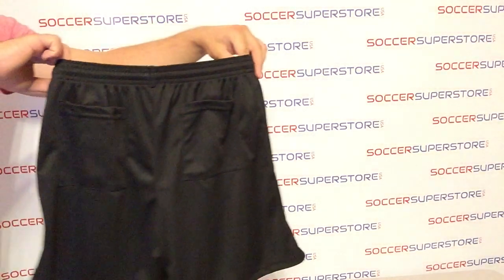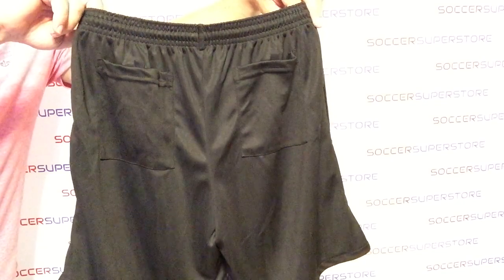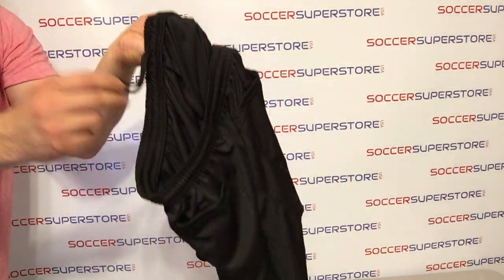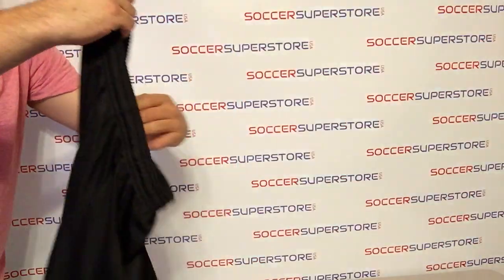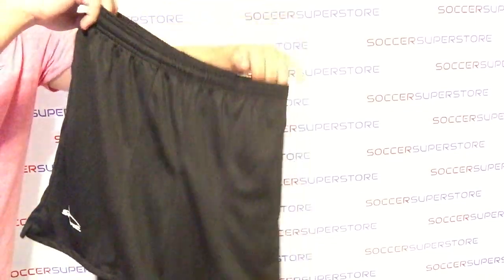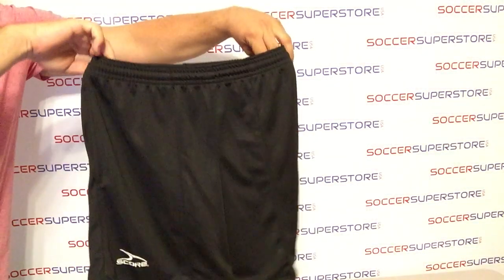These Soccer Referee Shorts sport two back pockets with velcro closures, inside drawstring, elastic waistband, vented legs with sewn-in creases, two front side seam pockets, and a regular length.